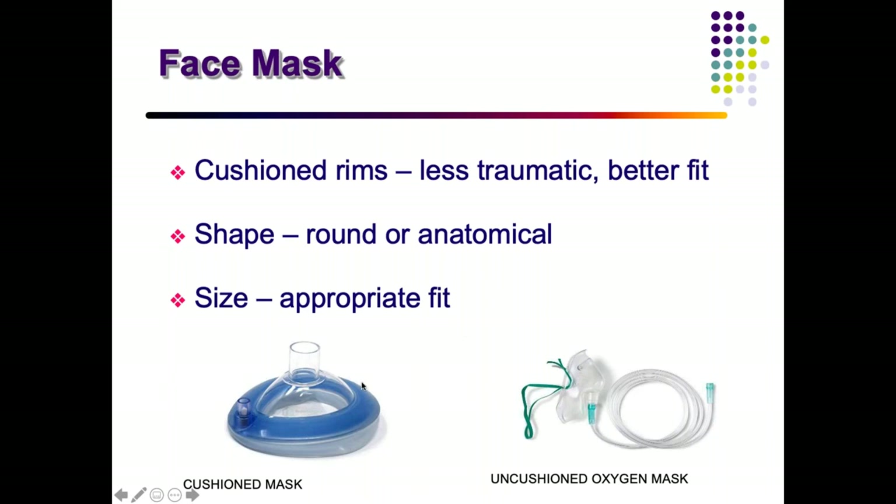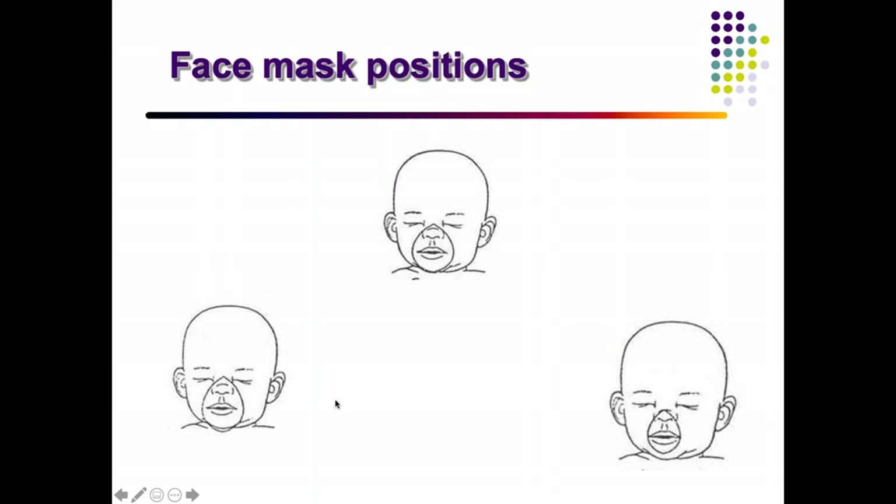You must ensure an appropriate fit before applying the mask. Looking at three options — the first, second, and third — which is the best fit for a child? Can anyone identify the correct one?